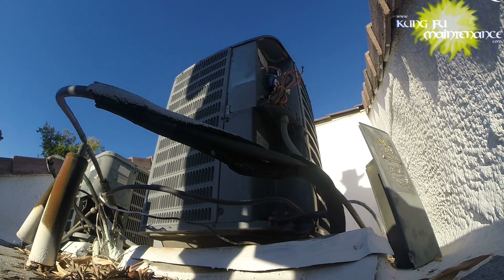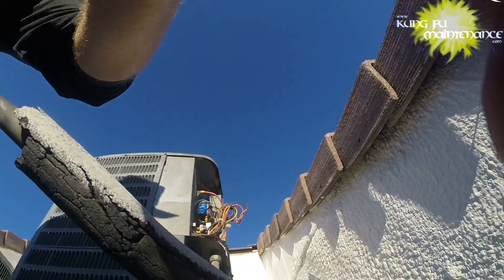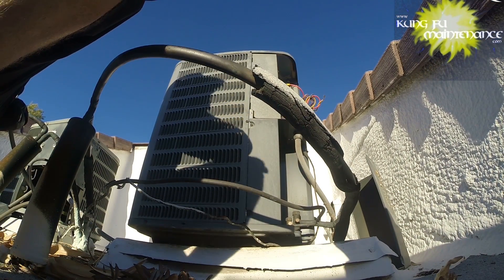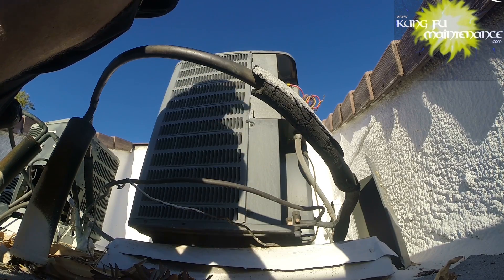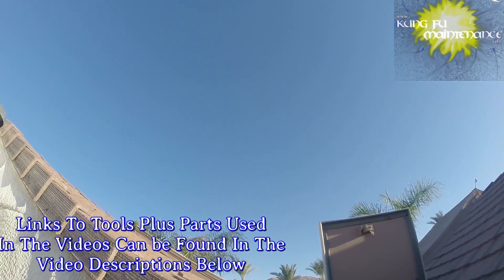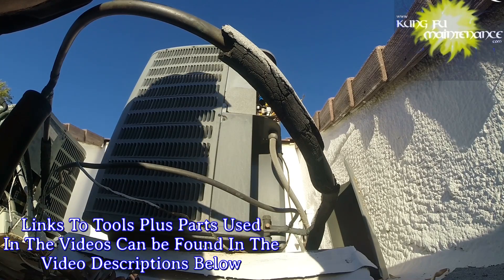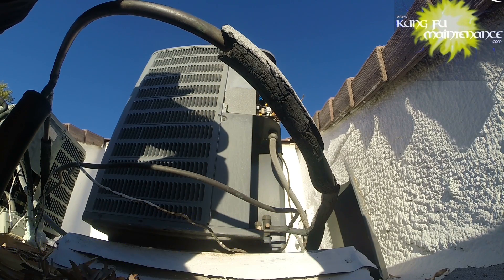The sun should start dropping behind that mountain and that'll help. Right now it's just smoking and blazing out, and once it drops a little more, all of a sudden the temperature will drop quite a bit. Nice Palm Springs. All things considered, it's a nice day. It's been a crazy day. It's been a crazy week.